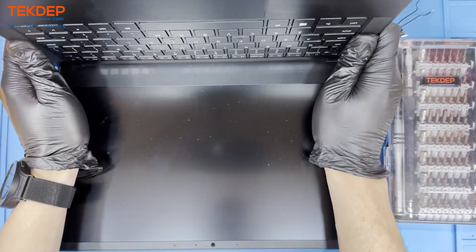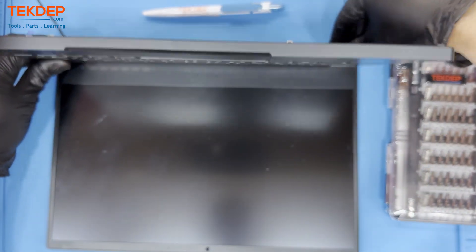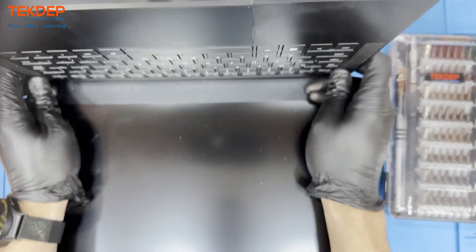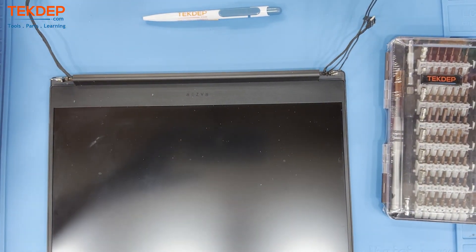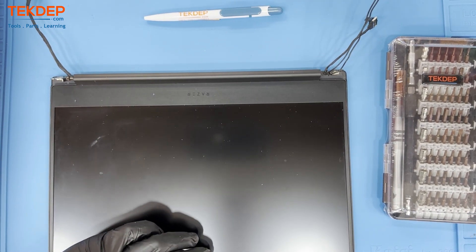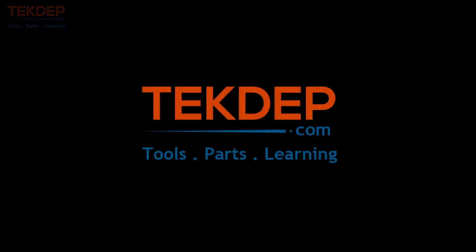This concludes today's teardown, with the total time coming in at roughly 15 minutes. If you have any suggestions or questions, please leave them in the comments below. This wraps up today's episode — a teardown of the Razer Blade Stealth 13-inch 2019 model RZ09-310. Thank you for watching, your support is greatly appreciated.